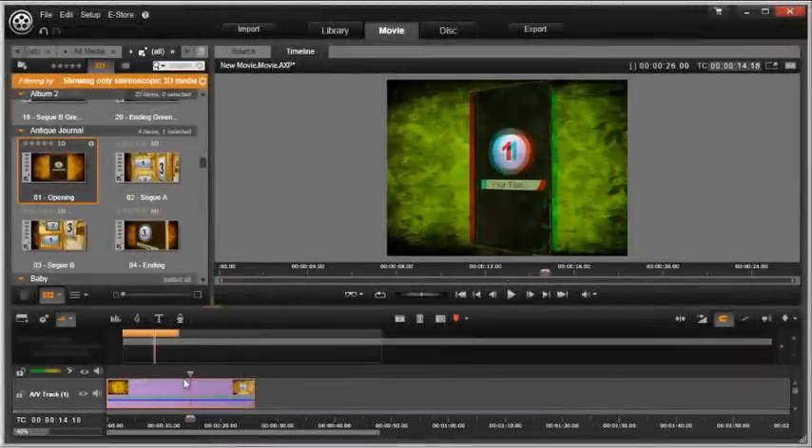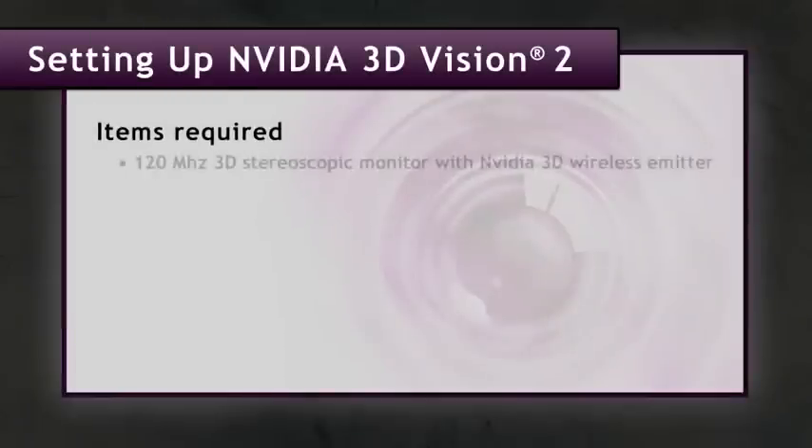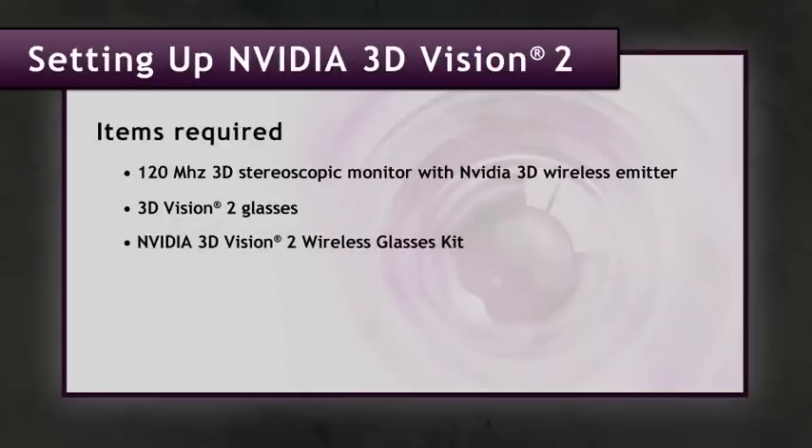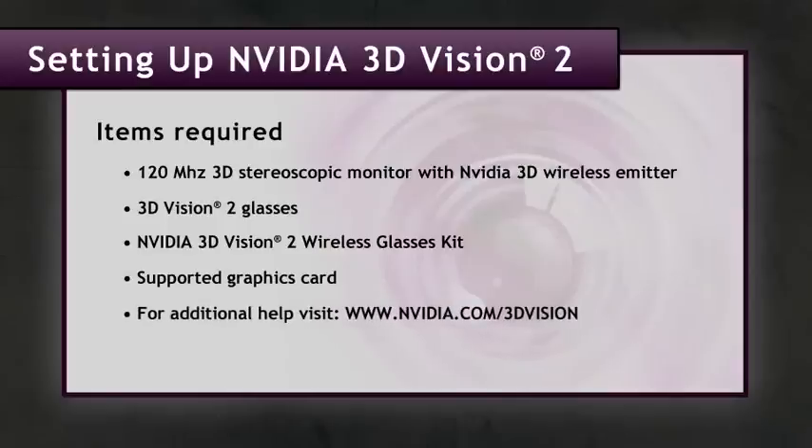If you want to follow along and create a project in Pinnacle Studio in 3D stereoscopic, you're going to need the following items. You'll need a 120 megahertz 3D stereoscopic monitor that has an NVIDIA 3D Vision wireless emitter built into it. The emitter communicates with your glasses and has about a 15-foot range. Some of these monitors will actually include the wireless NVIDIA 3D Vision 2 glasses — if not, you'll need to pick up a pair. Go to NVIDIA.com/3DVision for a full list of supported products.